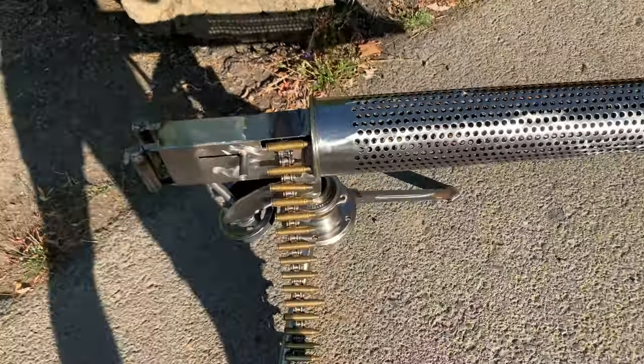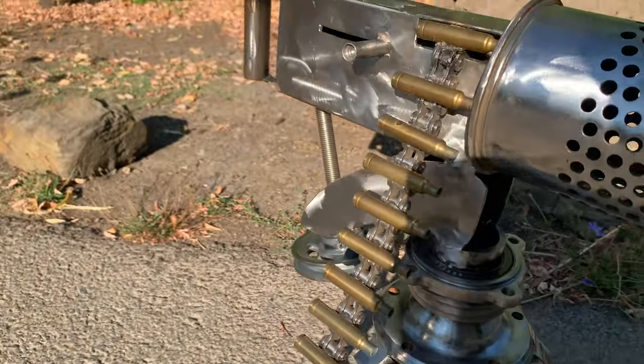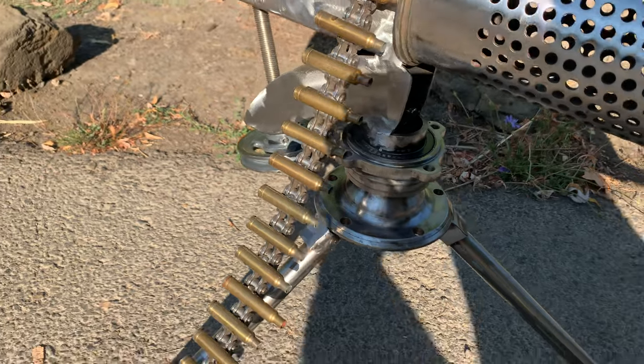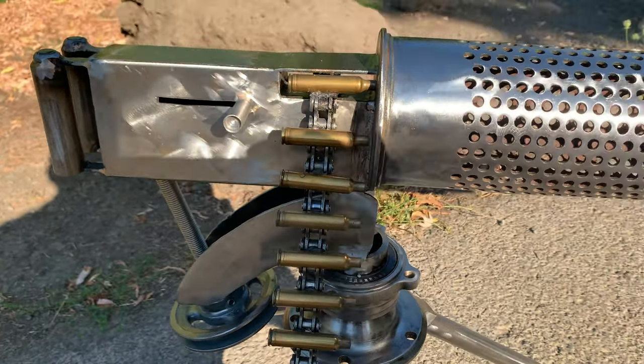There's still an issue with the bullet shells holding on to the chain — they really don't want to hold on. I've been trying different kinds of glues; you can't weld them on for various reasons. I may end up putting little screws through to hold them on.